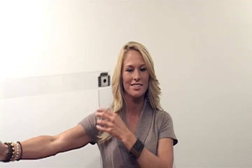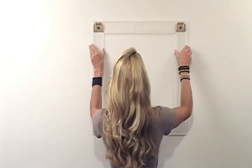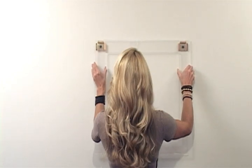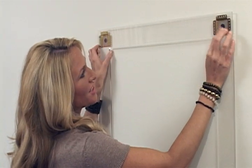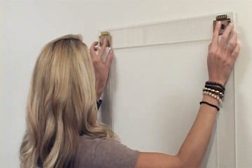With the positioning discs attached, hold your frame to the wall in the approximate position you want to hang it, and press gently against the front of your frame so that the points on the discs make a mark in your drywall.